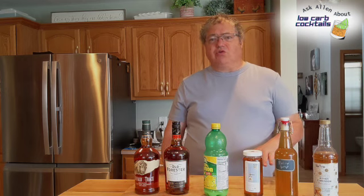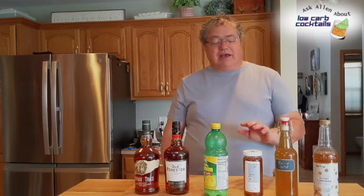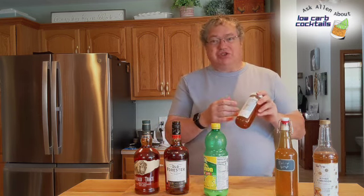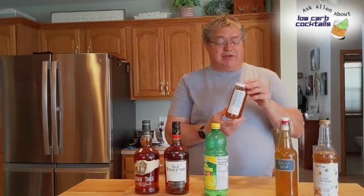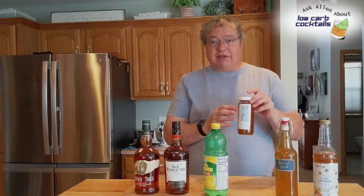Hello and welcome to Ask Alan about low-carb cocktails. In the past I did a video that showcased the old-fashioned derivatives, and I talked about a drink called a Gold Rush. I think I already covered this drink in the past, but this time I have some honey that I got from Schmidt House, which is just a neighbor. He and his wife started raising bees several years ago, and they make some pretty good honey.